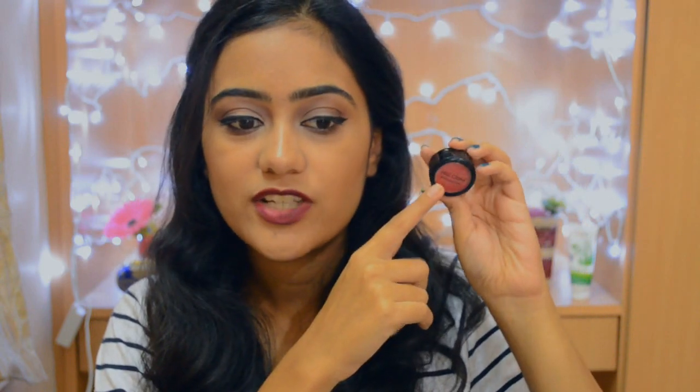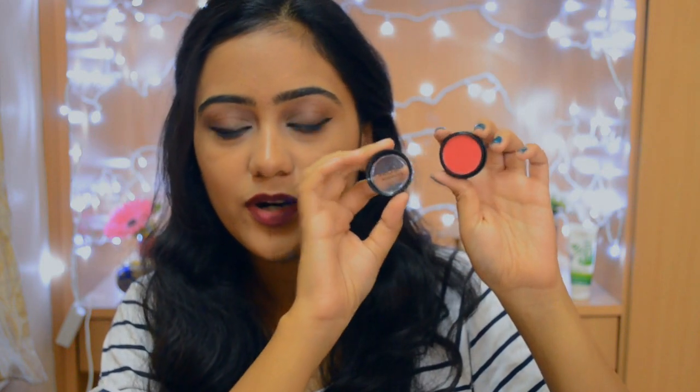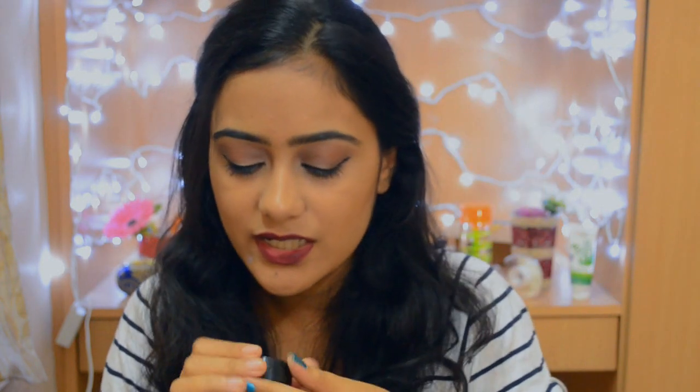First of all, let's start with the packaging. So this is what the packaging looks like — it's just a teeny tiny round container, and then you have to unscrew this and you have your product inside. It says Miss Claire eyeshadow on top, and the number is written behind along with the ingredients, which I'm sure you need a magnifying mirror to read.